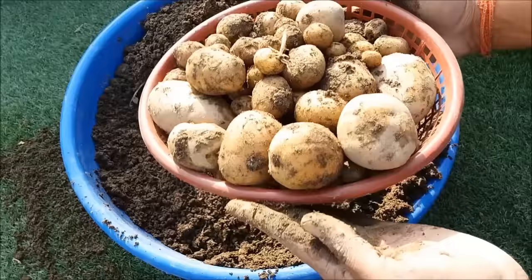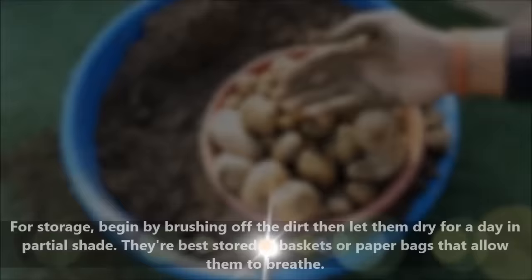To store the potatoes, just let them dry for one day in partial shade. After that, they can be stored in baskets or paper bags that allow them to breathe.